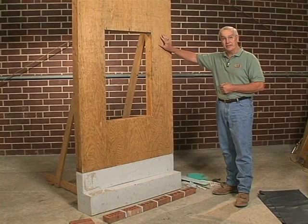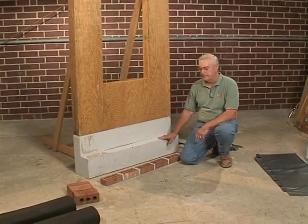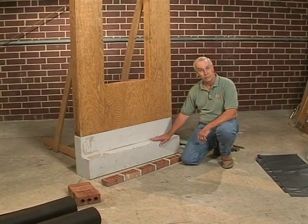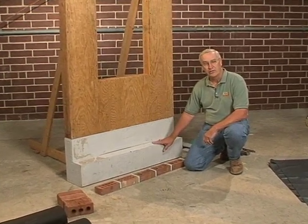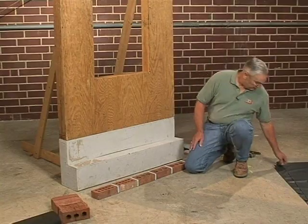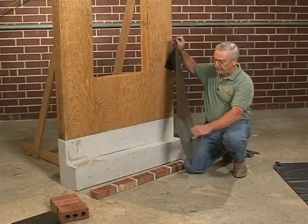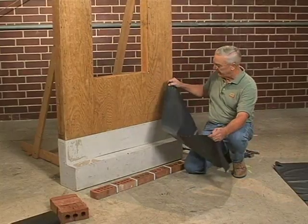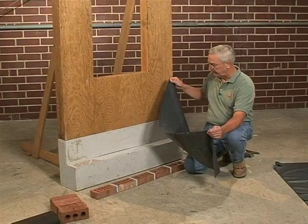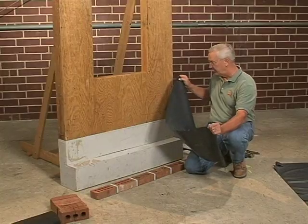The answer to that is the base flashing. What we have simulated here is a poured wall foundation, and the concrete simulated here by the plywood shows a step down with a brick ledge. The product I'll be using today is commonly used throughout the southeast — it's about a 20 to 30 mil synthetic vinyl. Its shelf life is not that of some metals, but it works very well residentially.